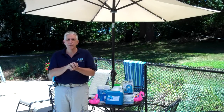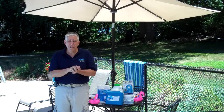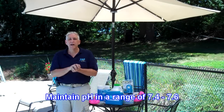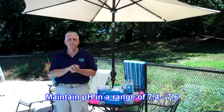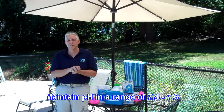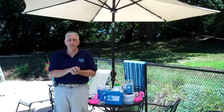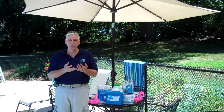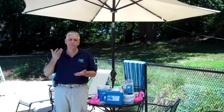If your total alkalinity is very low all the time, you will have a difficult problem trying to maintain a good solid pH of 7.4 to 7.6. If your total alkalinity is high, you will run into the problem where you just can't keep your pH in the proper range because it wants to drift up.